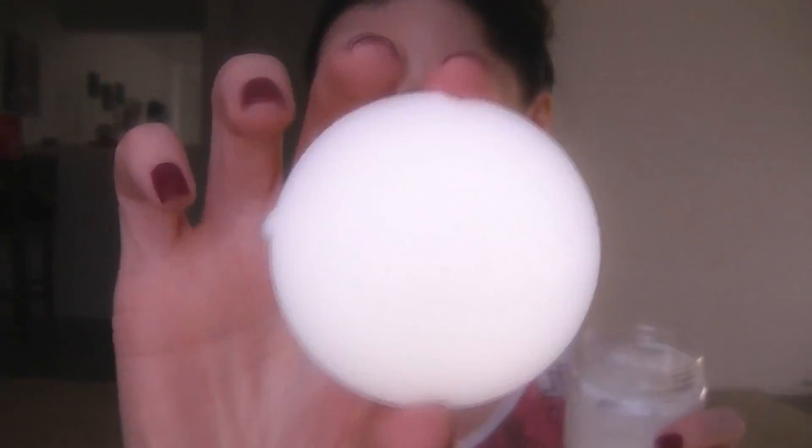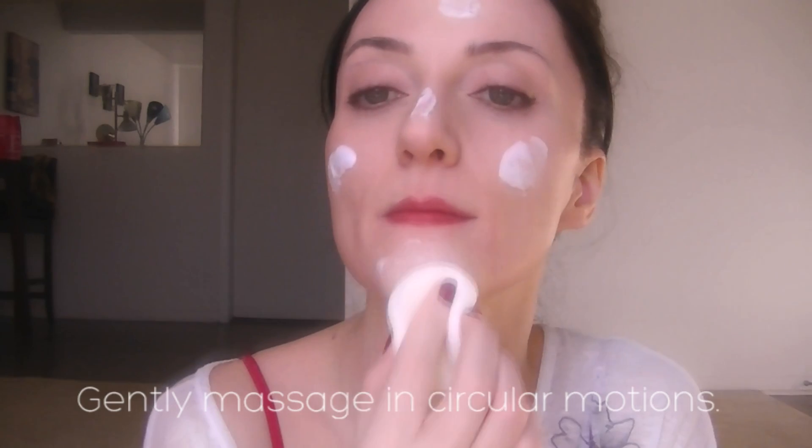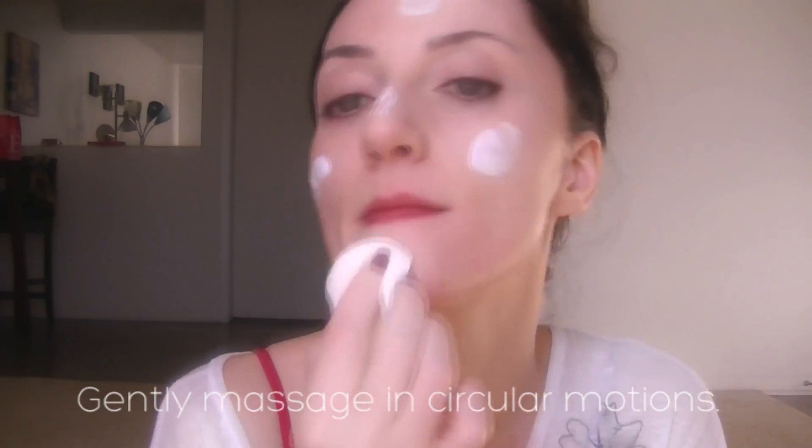Now take your round cosmetic sponge and dip it into the cream. With a clean face, dot it onto your forehead, nose, cheeks, and chin. Then massage gently in circular motions.